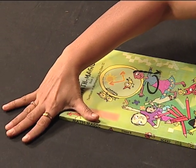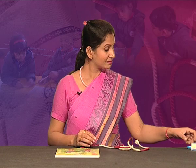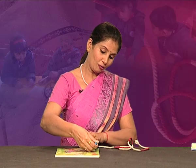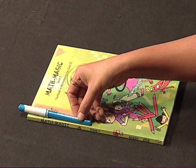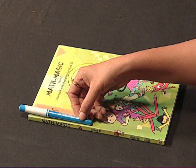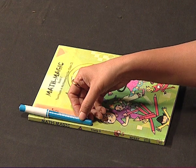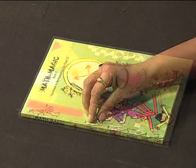Or they can use hand span — one and a half hand spans will be the side of this book. Or they can use foot length. Then, using a non-standard but uniform unit like a pen: one pen, two pens — approximately the length of the side of this book is about 2 pens. Or they can use clips or any uniform objects available in their surroundings.